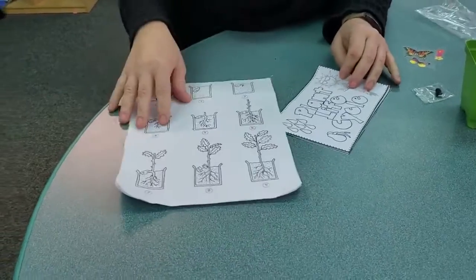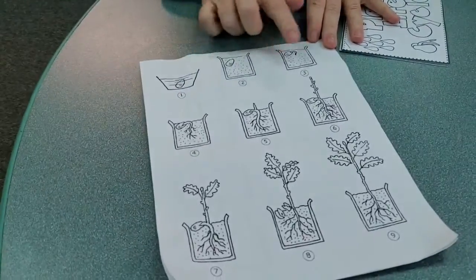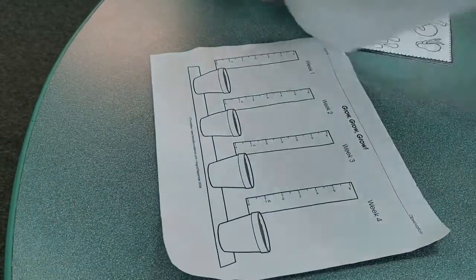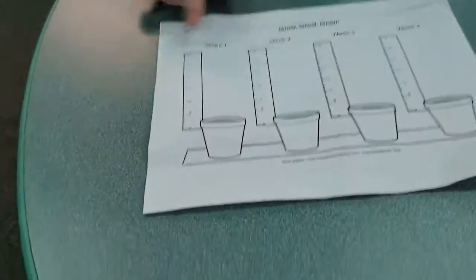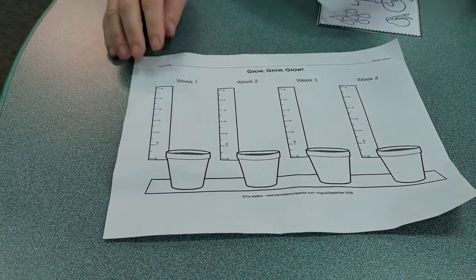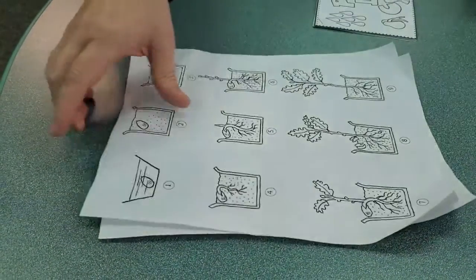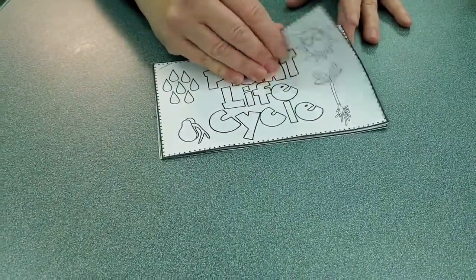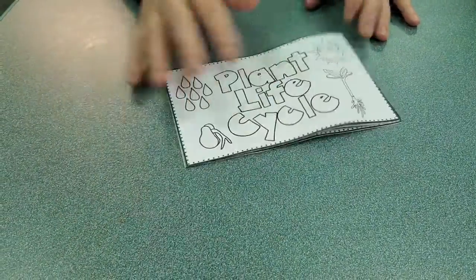So the worksheets — this shows you exactly how it grows. This we're going to look at every week to chart how our plant is growing, so don't lose either of these. And then we have a plant life cycle that you can color and it also tells you how the seeds will grow.